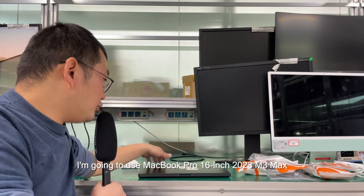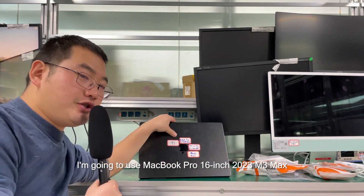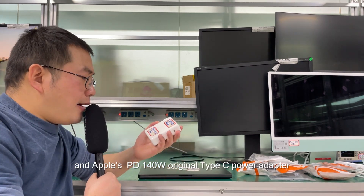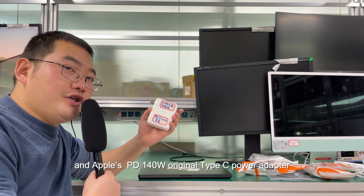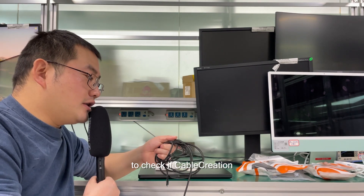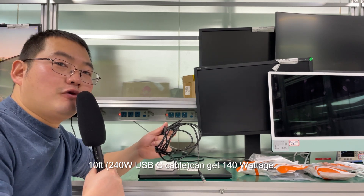Hello, this is Logan from CubeQuestion. I'm going to use the MacBook Pro 16-inch 2023 M3 Max and Apple's PD 140W original Type-C power adapter to check if the CubeQuestion 10-foot cable can get 140 watts.